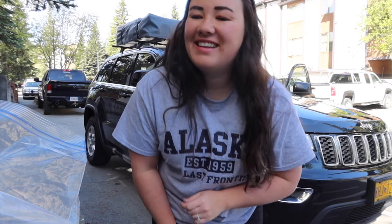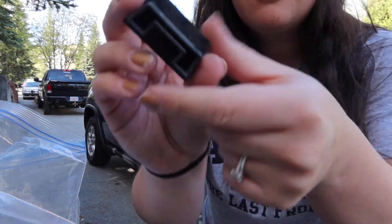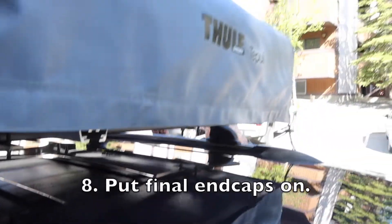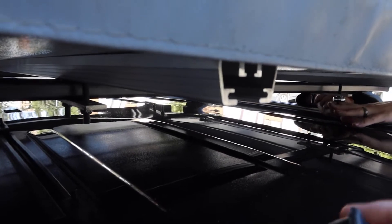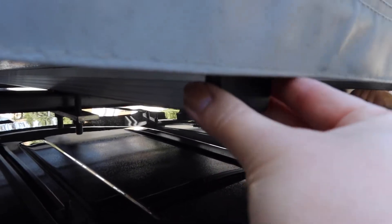Tyler is finishing up screwing in the last of those brackets, and I'm going to put on these rubber end caps. At the front and the back of your tent you're going to have two bars that are attached to the tent — these are just covers for them so no bugs or anything get in there. They just pop in and it's good to go.